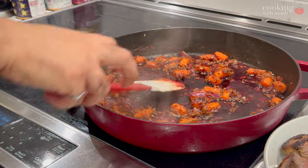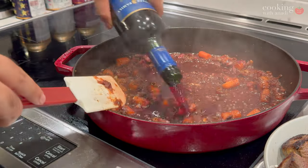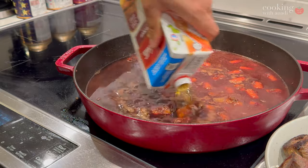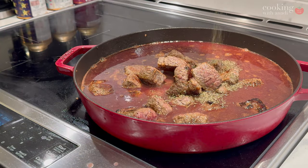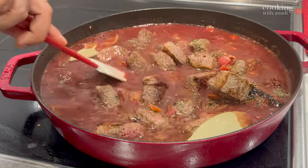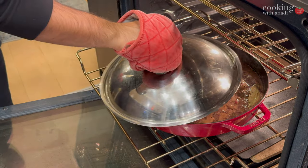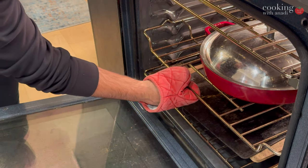Add a couple of splashes — a couple of glugs — in first so you can mop up all that flour and get a nice thick sauce going, then add in the rest of the bottle. Then add in your broth, your meat, your thyme, the bay leaf, and half of the cooked bacon from earlier. Give it all a gentle mix and bring this mixture up to a simmer — the brunt of the work is basically over. As soon as you see bubbles popping up, take the casserole or stock pot and put it in the oven on the middle rack at 350°F.